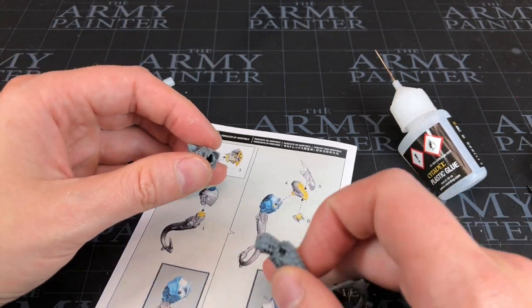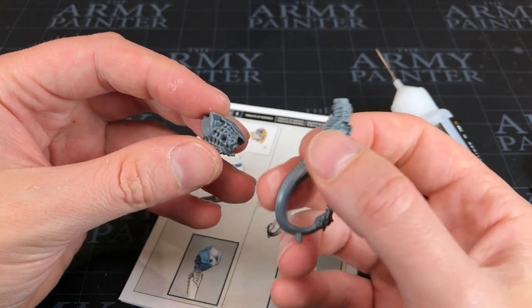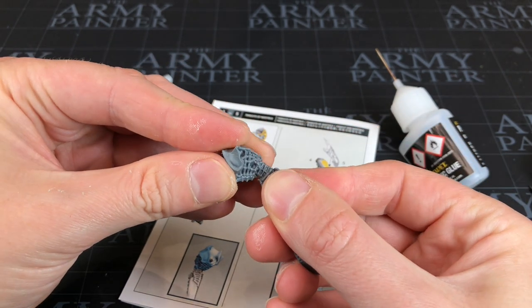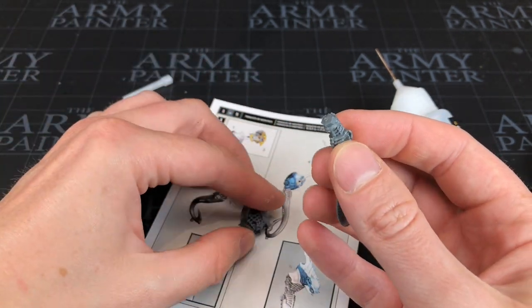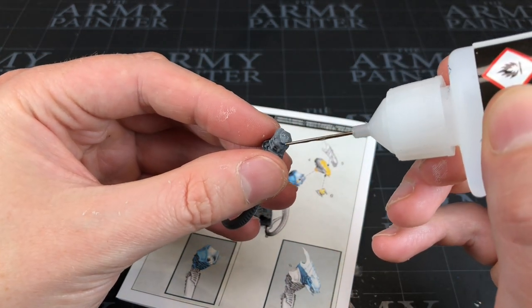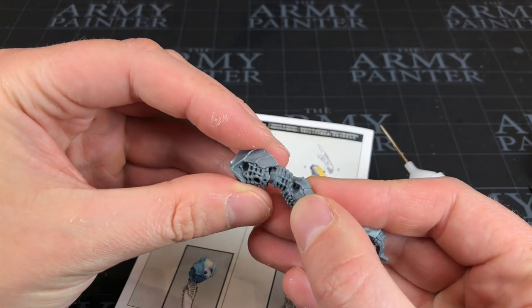The next bit is sticking his little tail piece to his body. Let's give it a dry fit first to make sure we've got it the right way around — it's this way around. Then pull it back out, put some glue on this hexagon piece, make sure you haven't got glue on your hands, and press that back in there. That's going to set nice and solid.